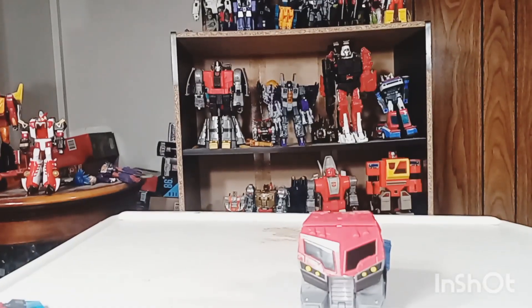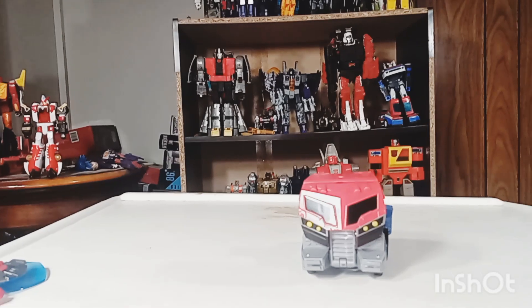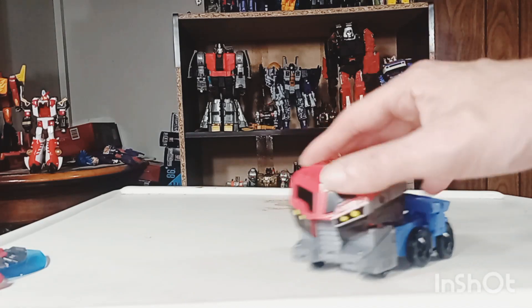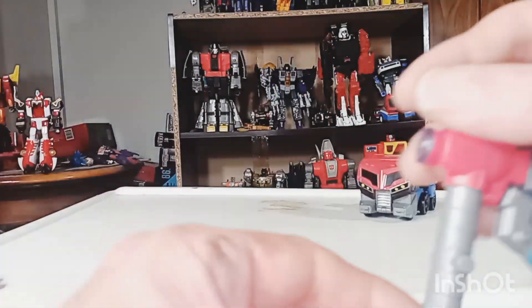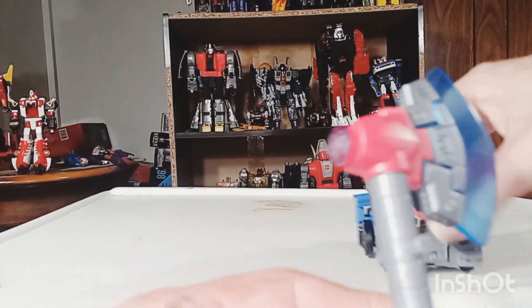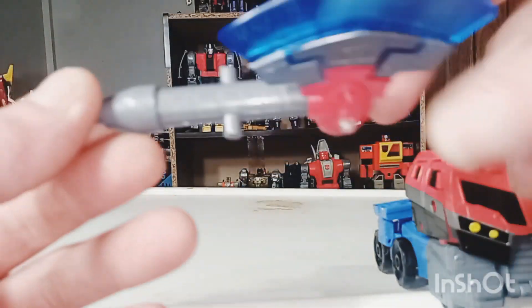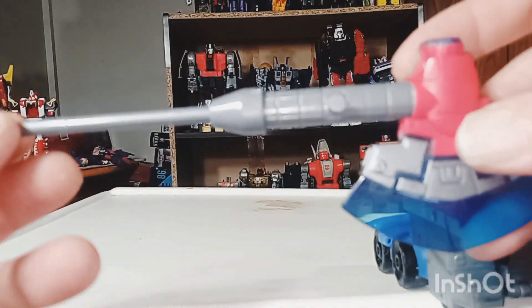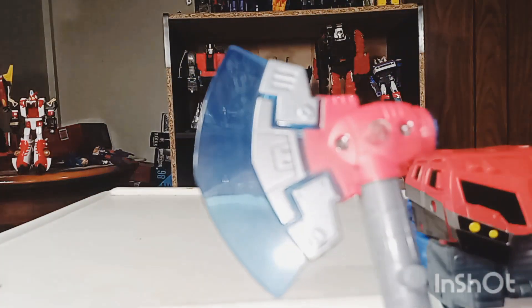You'll have to forgive me, my table's a little dirty because I was customizing my Studio Series 83 Soundwave — I'll try to show that off later. He can roll pretty well. You get a nice little spin on him. And of course, here is his axe that he comes with — he rolls really, really good. Here's his axe, which is now pretty standard for an Optimus. And of course, it stretches out, but we'll get more into this in his robot mode.